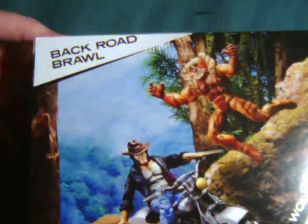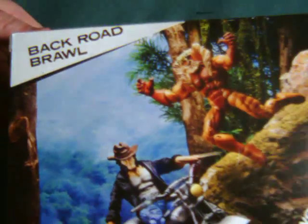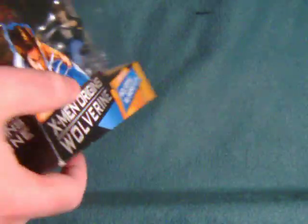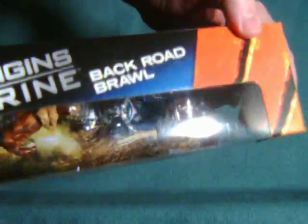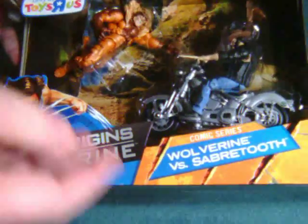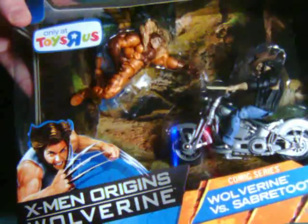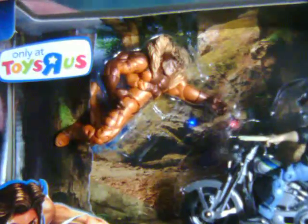Now on the back of the box there's a reference to the 'Back Road Brawl,' so that might be the 2-pack's official name. But I defer to what's on the front of the package, not what's on the back and the top. So as far as I'm concerned, it is the Wolverine vs. Sabretooth 2-pack. I picked this up for $13 at Toys R Us.